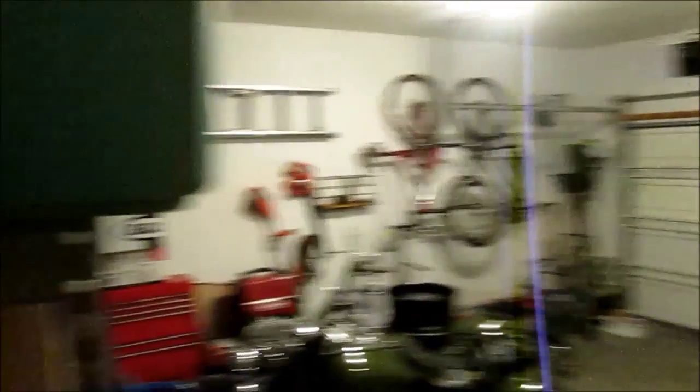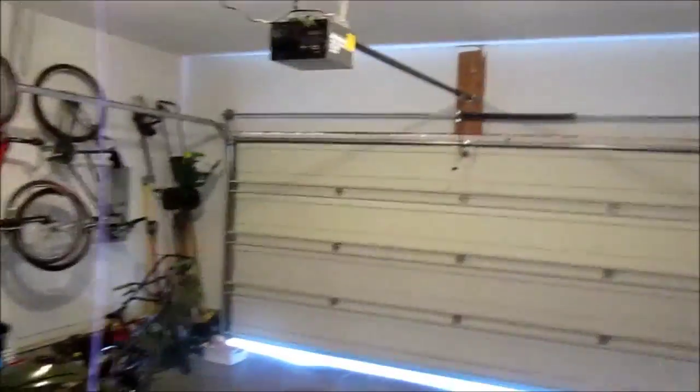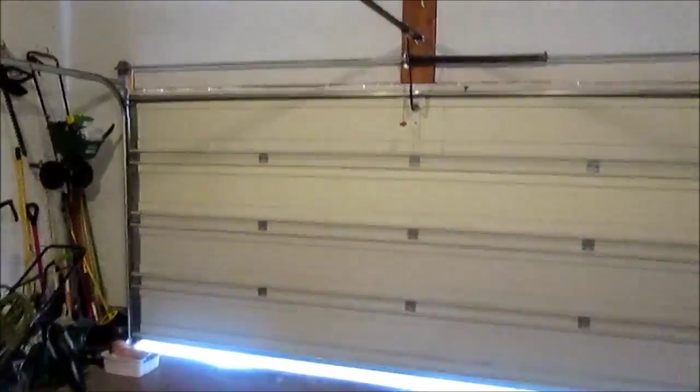Like I said, if the video is posted, then I was successful, and if I was successful, you can do it too. This is what my problem looks like. I push the button, we hear the motor going, but the door only opens slightly. We hear the motor is still turning.